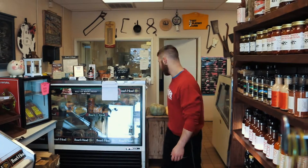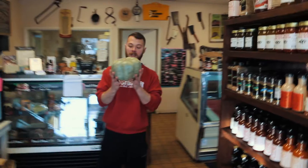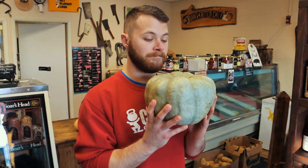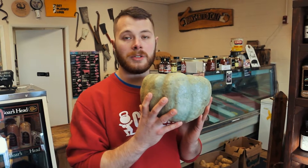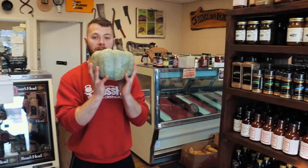Today we have a series of workouts that we're going to do. The first movement is going to use anything in your house — today we have a pumpkin, but it could be a box of potatoes or anything you want. Hands are going to be underneath it and we're going to do a goblet squat.